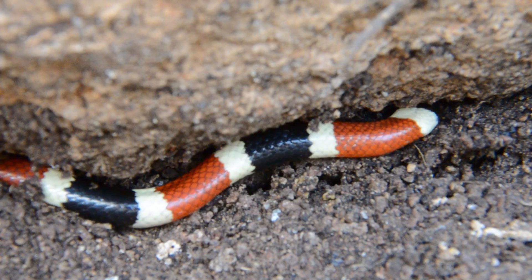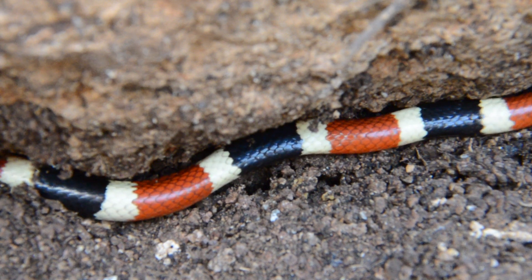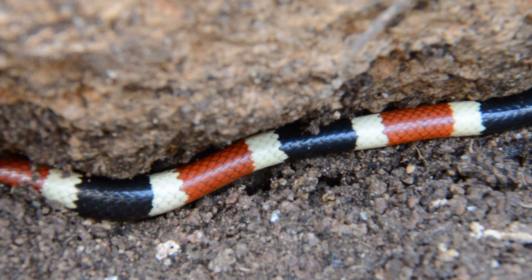This does not hold true for every coral snake though. If you go down into Central America and South America, there are several coral snakes that do not follow this same rule. So that only works here in the United States of America.